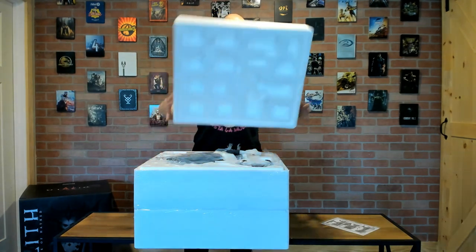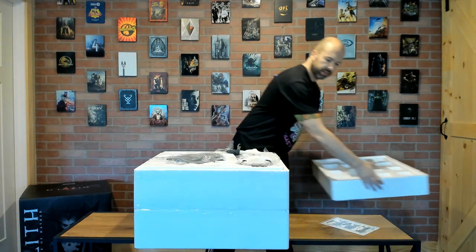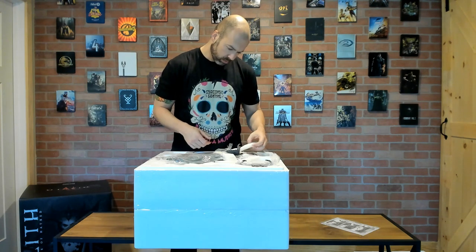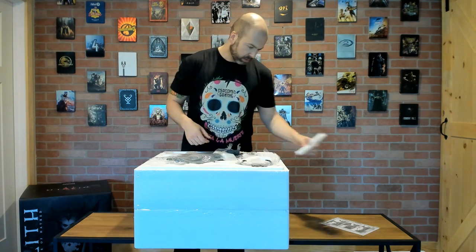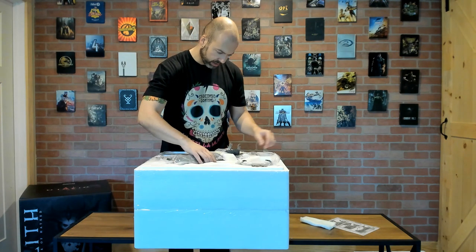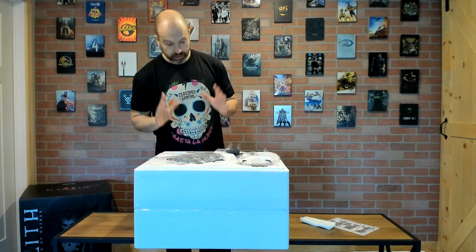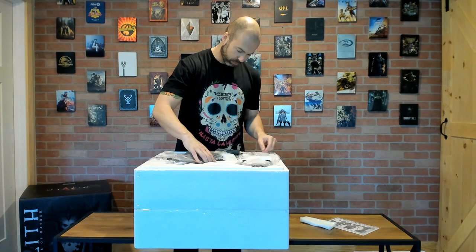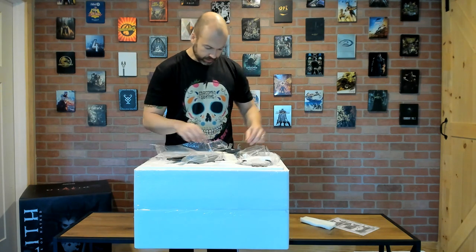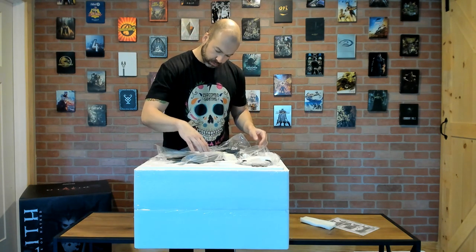Let me go ahead and get the core packaging out. Popping the lid off — very similar to what you'd standardly expect: the core piece is in the center and it looks to be very well packaged, which is a good sign. If you follow the channel you know I've had a bit of bad luck lately with statues, so let's keep our fingers crossed as we go through this piece.